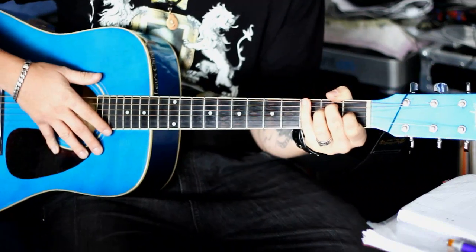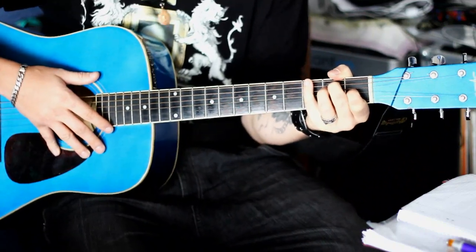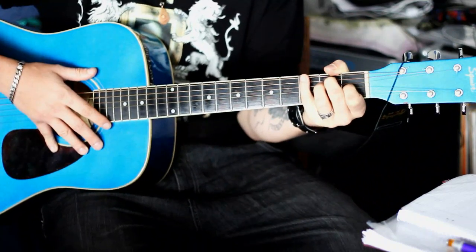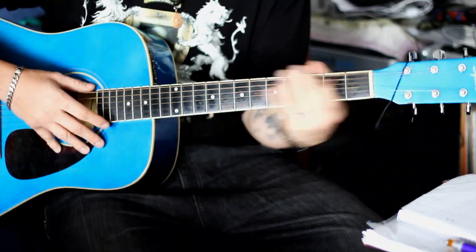Der schwerste Part ist wirklich das Intro. Und wenn ihr euch das hier mal spielen seht, dann habt ihr es auf jeden Fall drauf. Keine Sorge, da wird kein Auge trocken bleiben. Das war der Seemann Rammstein. Jetzt habt ihr alles, um das Ding zu zocken. Ich warte auf eure Version. Hier nochmal ein Link, wo ich das Ding komplett zocke – zieht es euch rein. Wenn ihr Fragen habt, haut es ins Kommentarwort. Ich freue mich, ich beantworte alles. Ich hoffe, ihr hattet Spaß bei dem Tutorial.